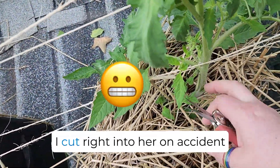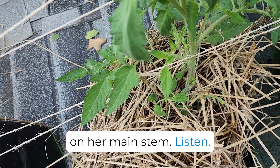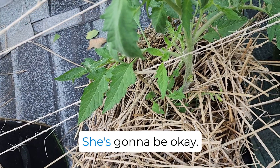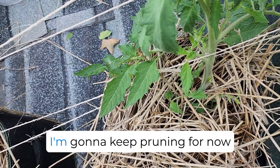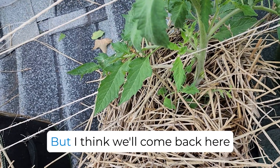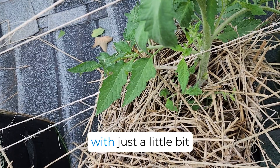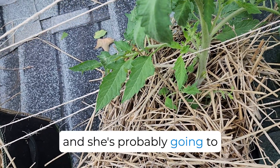I cut right into her on accident on her main stem. Listen, it happens, it's okay — she's really going to be okay. I'm going to keep pruning for now just so I can try to get more done before the rain comes in. But I think we'll come back here with just a little bit of electrical tape and we're going to tape her up, and she's probably going to just heal right over.